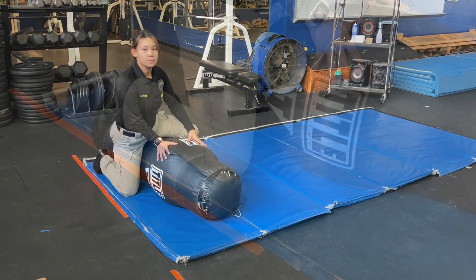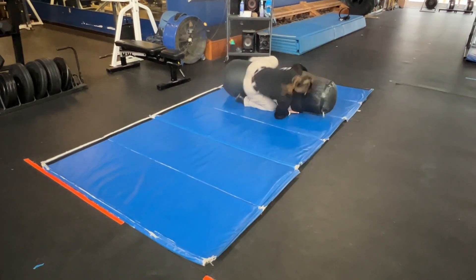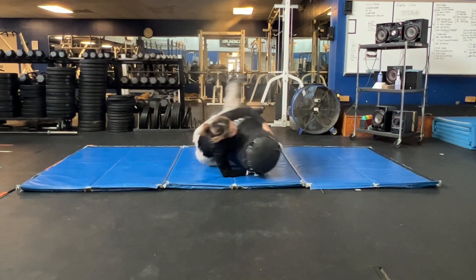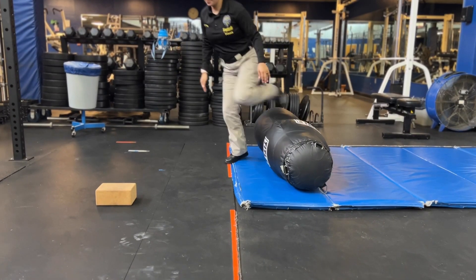Once you reach the dummy, straddle it with your right knee down. Begin by using your momentum to make a full rotation ending with your left knee down, then do a rotation in the opposite direction ending with your right knee down. Repeat for the second cycle, ending with your left knee down, then complete the cycle ending with your right knee down. You'll then transition to push-ups.